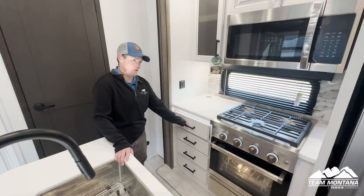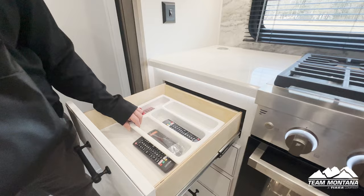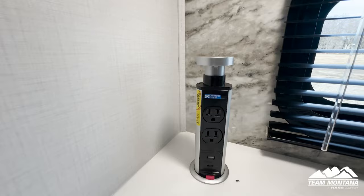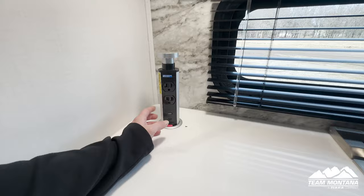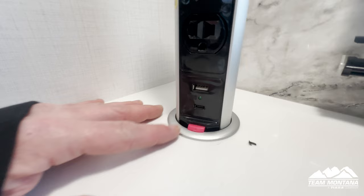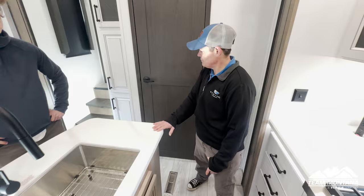Over here we have all our remotes, a nice little silverware area, and all of our owner's manuals. There's also a little pop-up here — a 110 outlet and USB port. If you look, you'll see it's labeled as an inverted outlet, so it will run off the inverter. And they also added the USB-C lightning ports for those new iPhone chargers.